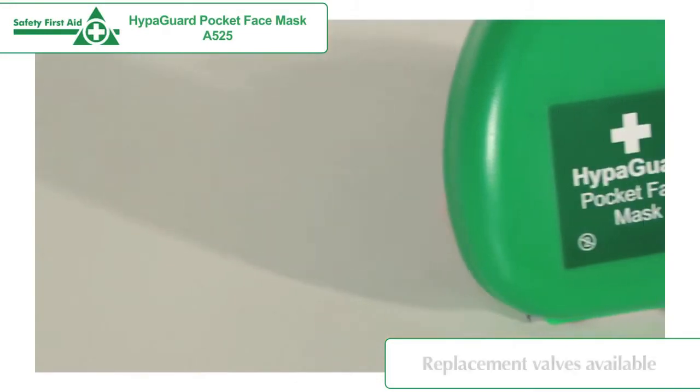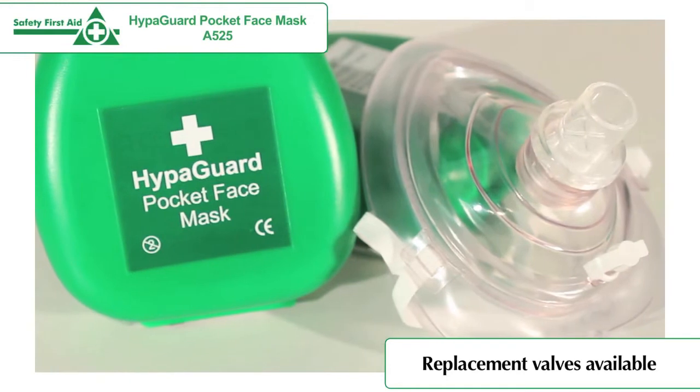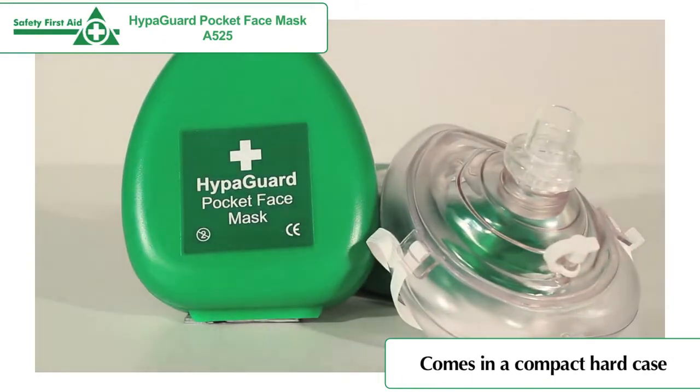The valve is for single use only and replacement valves are available to purchase separately, making the face mask cost-effective. The HyperGuard Pocket Face Mask comes in a hard, durable clamshell case.